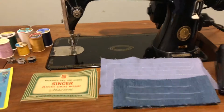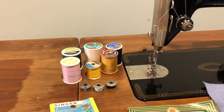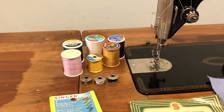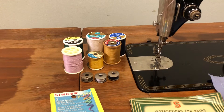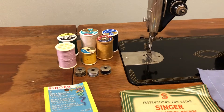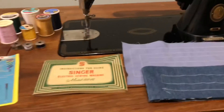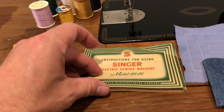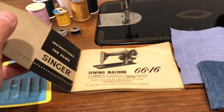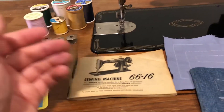So trying to get you a good machine with some good stuff that comes with it. It comes with three bobbins, and there's one in the machine, some thread that's been partially used but still has some good thread on it, some new and unused needles, and an original Singer manual for the 66. This is the 66-16 just so you know.